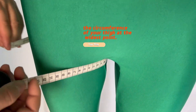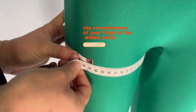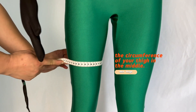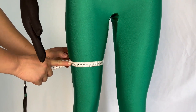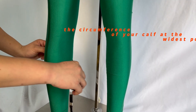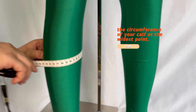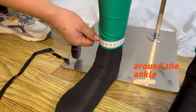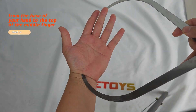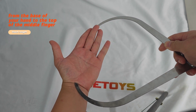Top thigh: measure the circumference of your thigh at the widest point. Mid thigh: measure the circumference of your thigh in the middle. Knee: measure the circumference of your knee. Calf: measure the circumference of your calf at the widest point. Ankle: measure the circumference of your ankle. Hand length: measure the length of your hand from the base of your hand to the top of the middle finger.